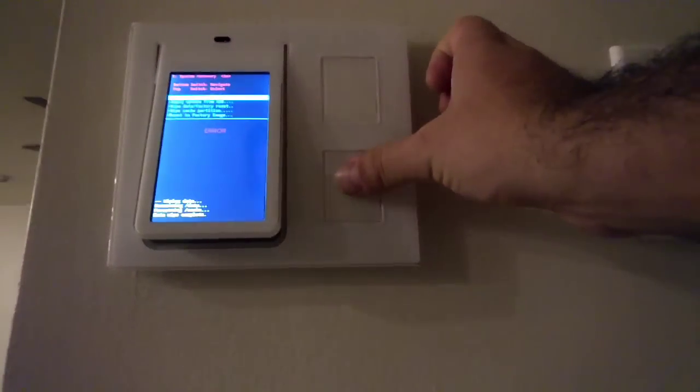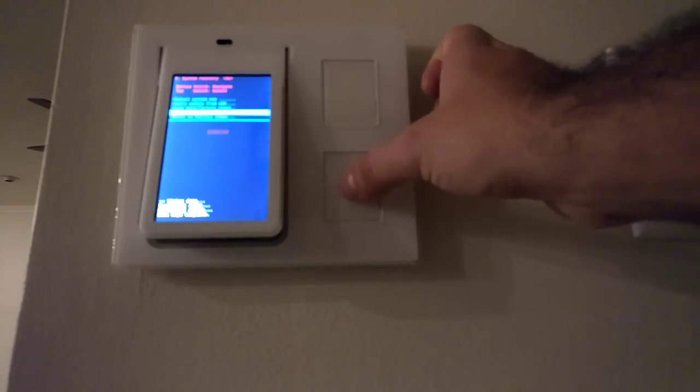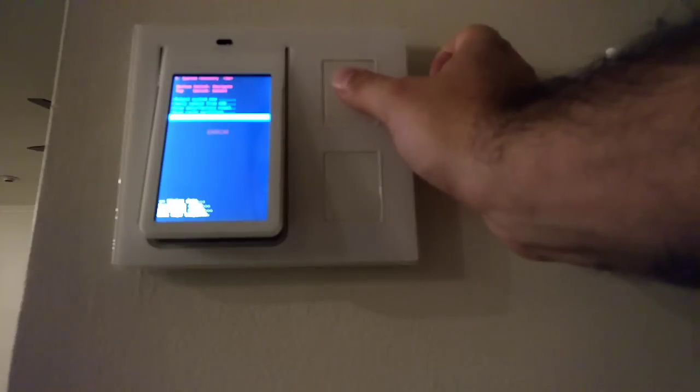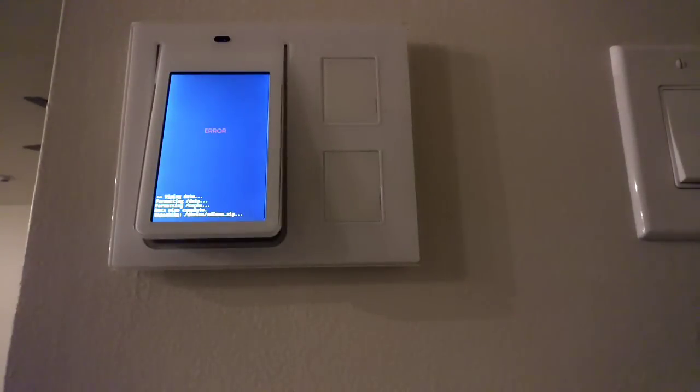Once it's done, you can try to reboot the system, but you probably won't have too much success. So at this point you reset to factory image. This way you make sure you're getting it just as it is when it comes out of the factory — which is, I guess, why they call it a factory reset.